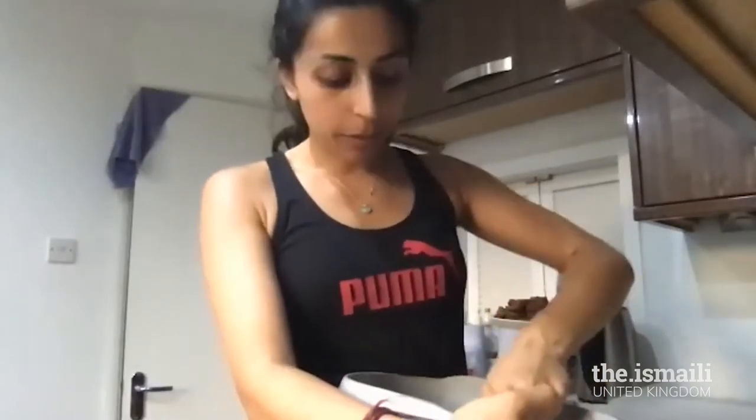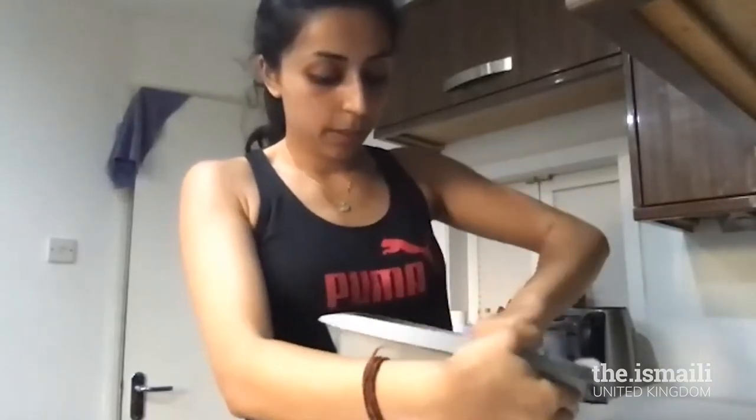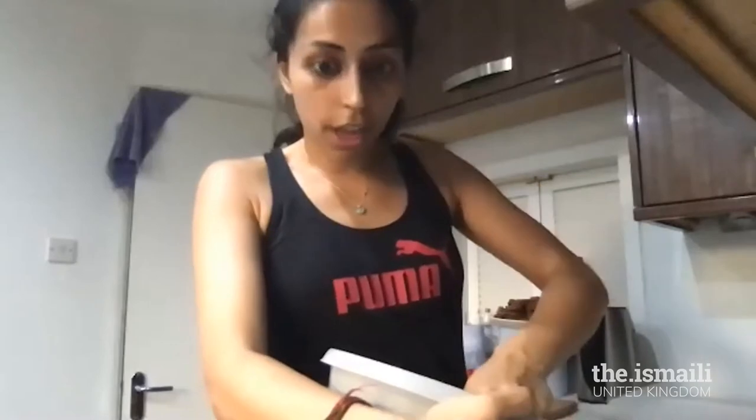The more you mix it, the chewier your brownies will be, so I want you to keep mixing — sort of do round circles in that mixing bowl. Give me a thumbs up if your spread is all mixed and you're ready for the next step. Make sure you've given it a thorough mix.